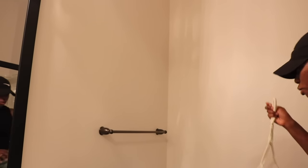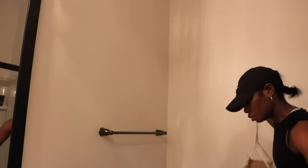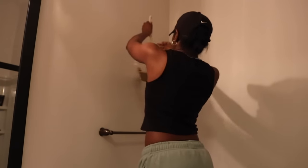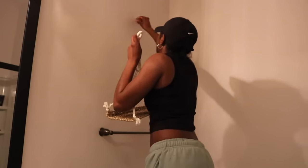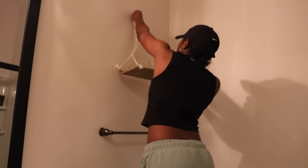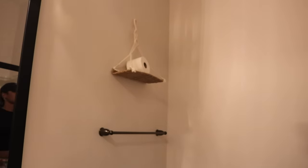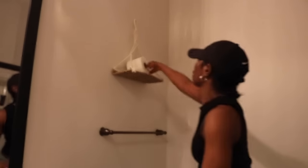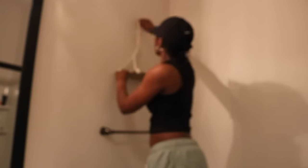Over here I'm just going to do the same thing I did before with the command strips. I only got two rolls of command strips on the back. Put it over here. I feel like I'm going to move it over more because it's not lined up with this rack. That's a lot better.